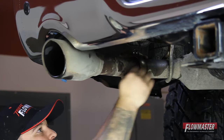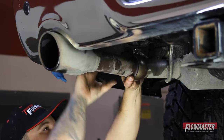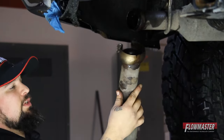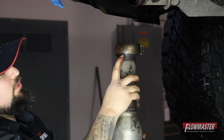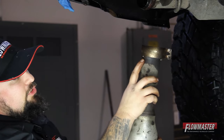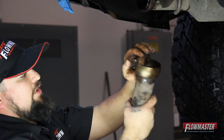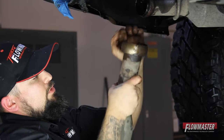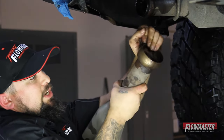Now with the bolt removed, we're just going to spread the clamp apart just a little bit. Wiggle this and it comes loose. Now there's a little spot weld on your factory clamp here. You're going to reuse this clamp to bolt on the new exhaust tips. So you're going to have to rock this thing forward, then go back, forward, and then back. And then eventually the spot weld will break.